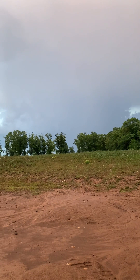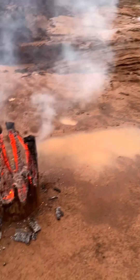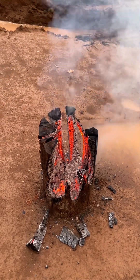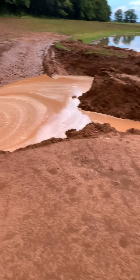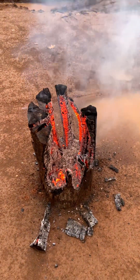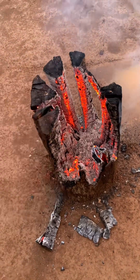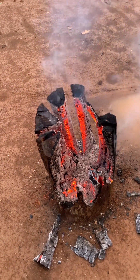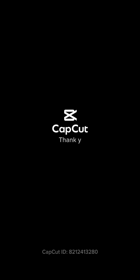We just got blasted with that thunderstorm and now it's quit, so I came out to check it out. That's what it looks like after — I don't know how much rain we got but we got blasted. We got a lot of rain in a short time and I think it took care of the flame, but that thing is still coaling up and it still feels really good and warm. Gives you an idea of how that burns out.